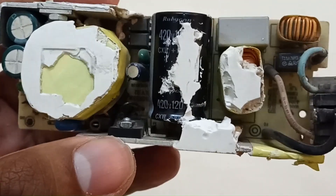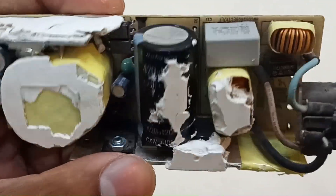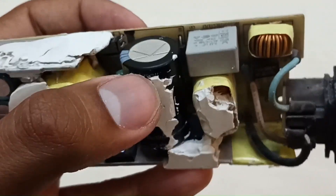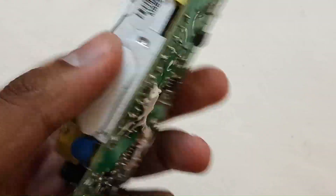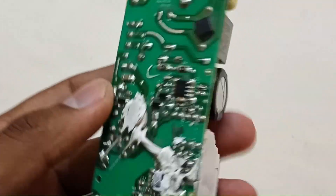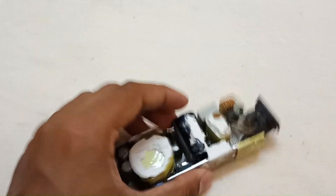First of all, in any circuit you are going to repair, you have to visually analyze the physical condition of all the components — check if any component is bulged or cracked, especially whether the main capacitor is bulky or not. As I can see, none of the components are cracked and no capacitor is bulky.